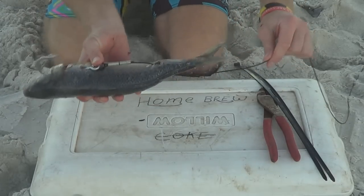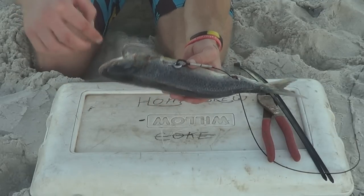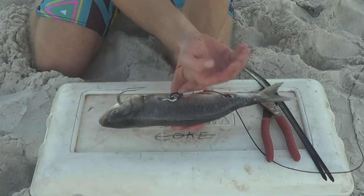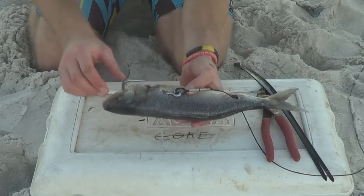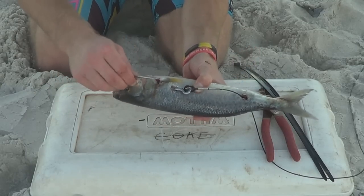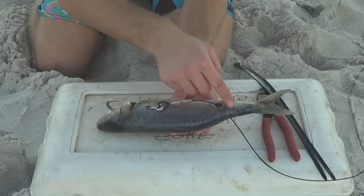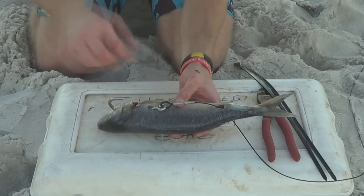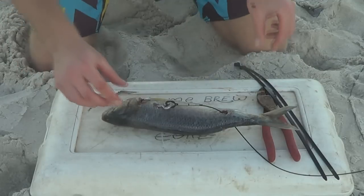I used to rig it differently — I'd go through the eye first and then make the hook come out there. But I found when you put it through the gills it holds a lot better. It doesn't wobble as much. When the hook was exposed out there, there was a fair bit of movement, so this makes the bait more secure.